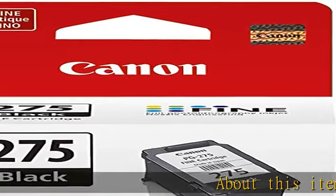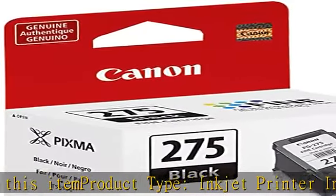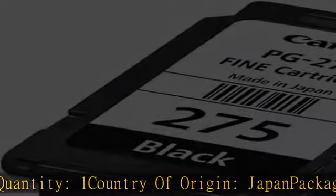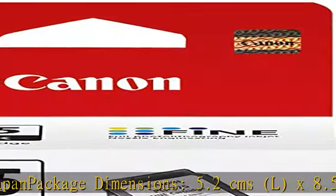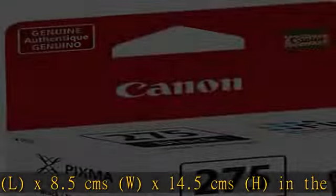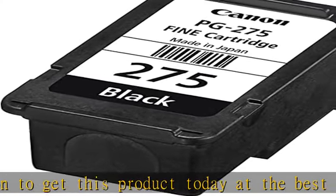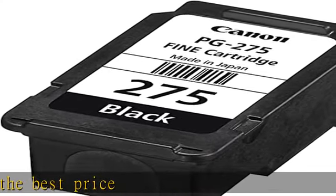About this item: product type — inkjet printer ink. Package quantity: one. Country of origin: Japan. Package dimensions: 5.2 cms L x 8.5 cms W x 14.5 cms H. Check the link in the description to get this product today at the best price.